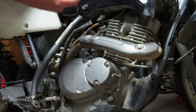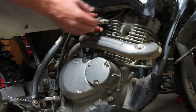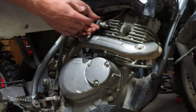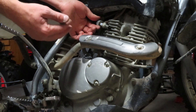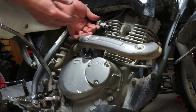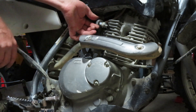Now what we're going to want to do is put our spark plug back into the spark plug cap. We're going to ground the spark plug and then compress our kick start to make the motor turn over. This is the exact same method if we have an electric start motorcycle — we're just going to be pressing a button instead of kicking it over. Whilst we're kicking it over, make sure you're not touching the spark plug. Hold on to the spark plug cap — this way you avoid getting an electric shock.